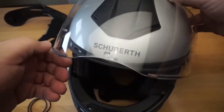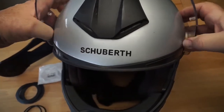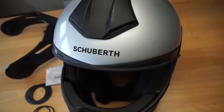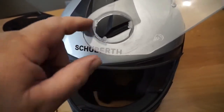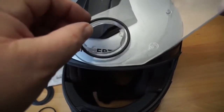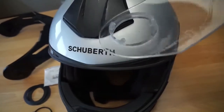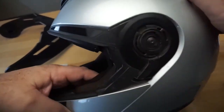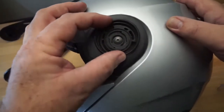It only costs a couple of bucks and that's about it. Remove the shield and head to your local hardware store to find an o-ring that will fit just snugly around this portion. The rubber provides enough friction fit where you can position the shield in almost any position you want — it puts pressure against the black mounting plate right there.